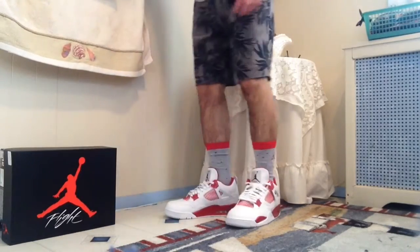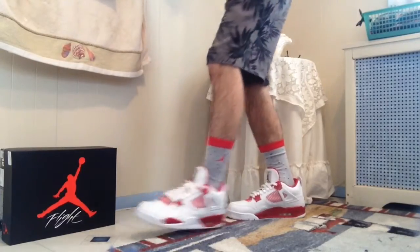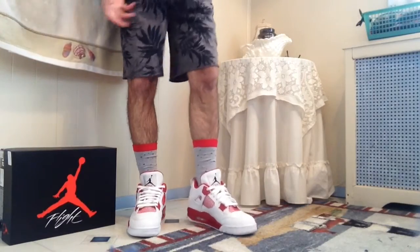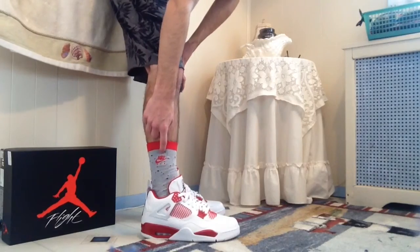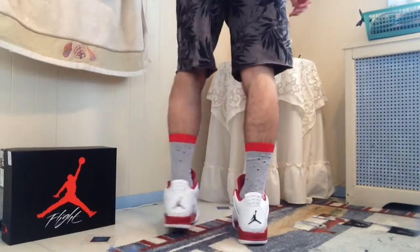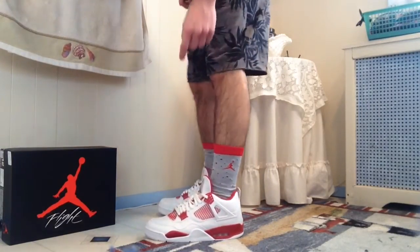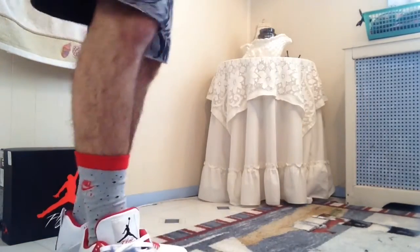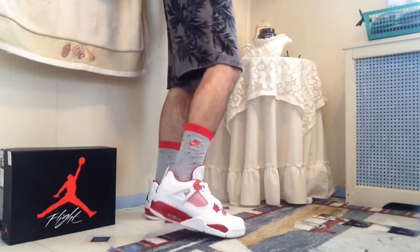I have the matching socks that come with the shoes and I really like these socks. They have a cement gray feel to them, sort of like a cement print. On the right sock it says Nike Air stitched in red, and on the left sock there is a red Jumpman stitched in.